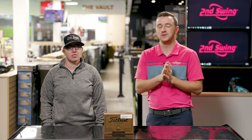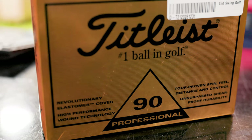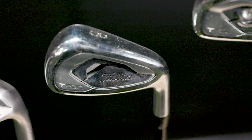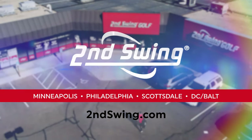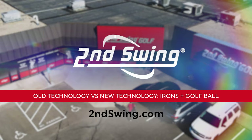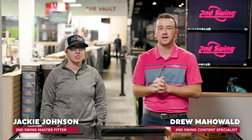Today we're looking at how technology has changed in golf equipment over the past couple of decades. We've got old golf balls and old golf clubs, and we're going to compare them to new golf clubs and new golf balls with Jackie today. We're going to see what TrackMan tells us. I'm Drew Mahold of Second Swing Golf, joined by Jackie Johnson, master club fitter at Second Swing Minnetonka.